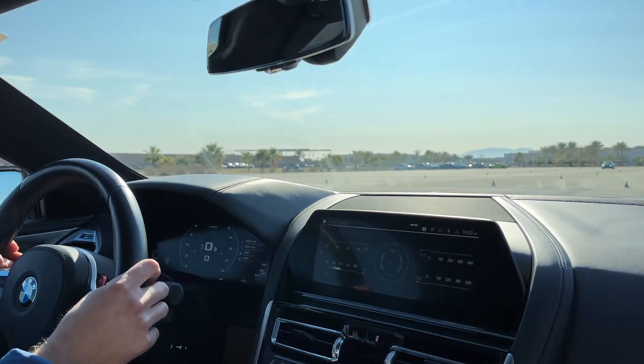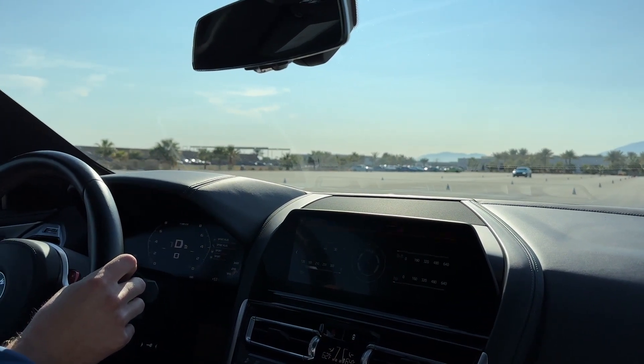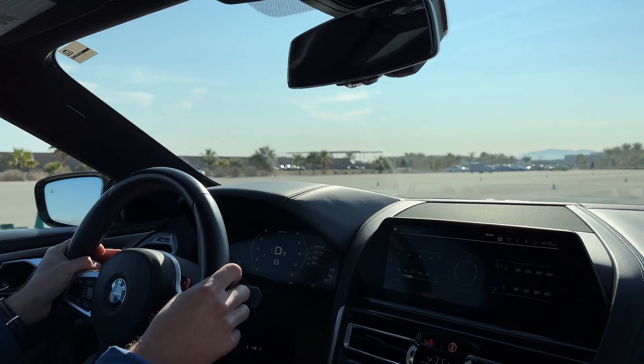Drivers, ready? Hey, left lane, go ahead and come forward a few feet for me here. Steps to your feet, no two inches. There you go, I'll try to help you out, come on. All right, drivers, ready? Go!